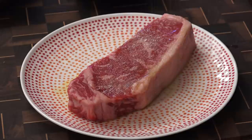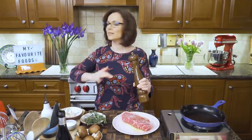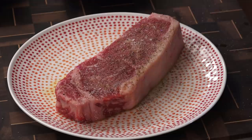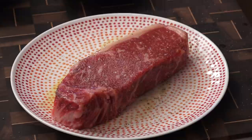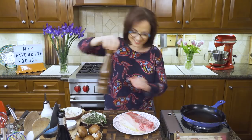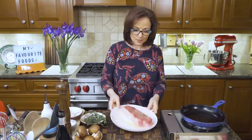Kosher salt is the way to go, from up high. We don't want to create a salt lick here, contrary to a lot of male chefs' popular belief. You want to salt it thoroughly, but I don't want to just taste salt. Cracked black pepper, copious amounts. Swirl it around. Another side, same thing — salt from up high. A little cracked black pepper. I'm already having so much fun and I haven't even started cooking the meat.